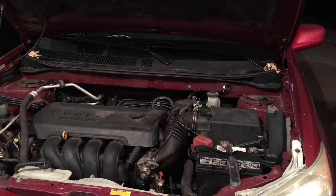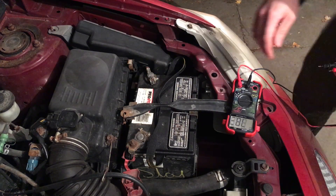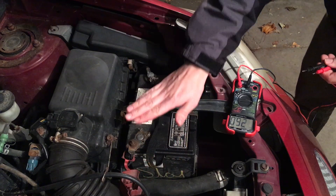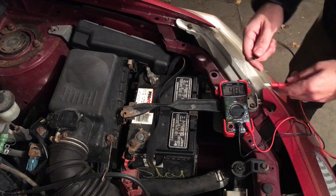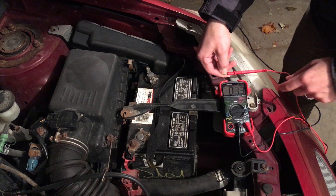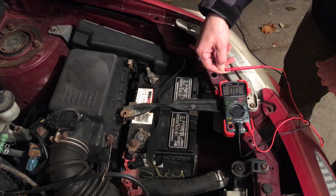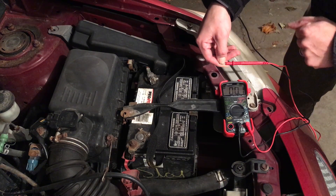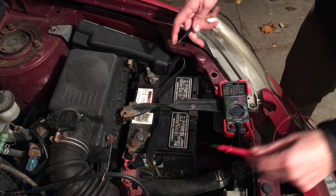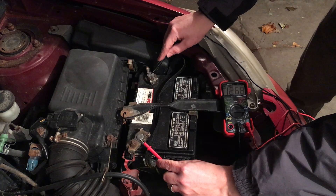Now we're in the engine bay. We went ahead and removed the little red cap from the battery and have our voltage tester out. We want to set it to 12 volts — pushing the two leads together should equal zero volts or very close to it. We'll put the red lead on the positive and the black on the negative to get a reading. That's reading about 12.6 volts.